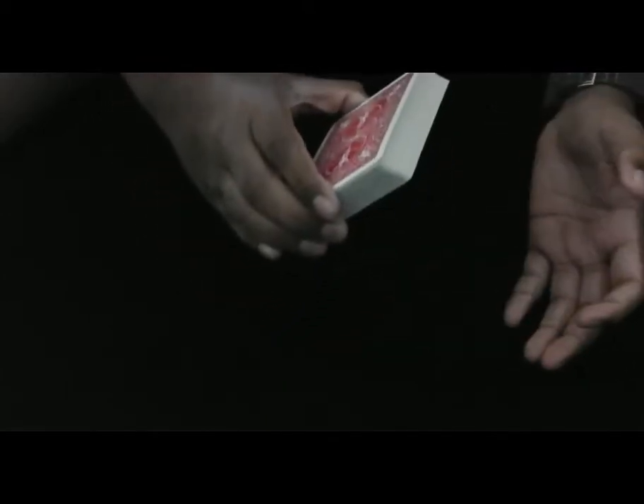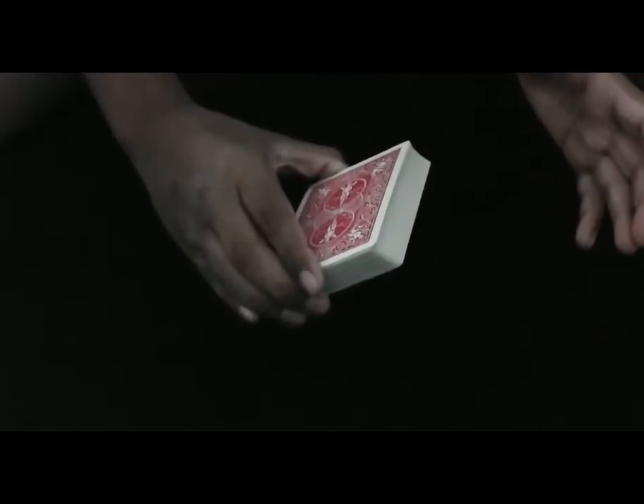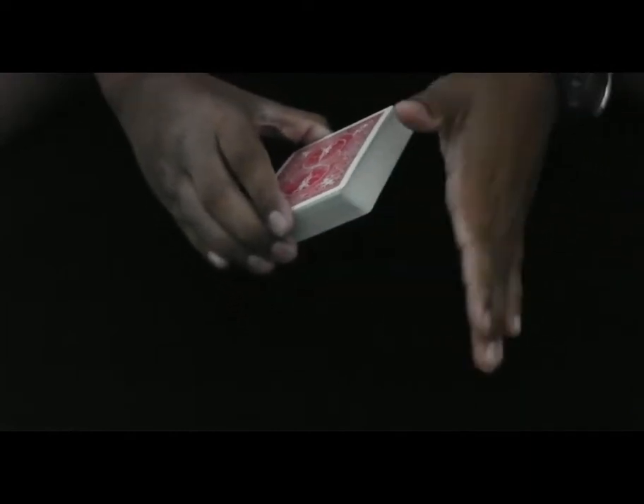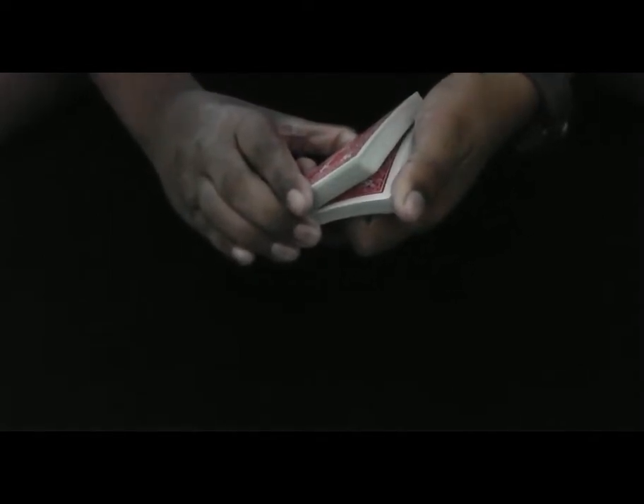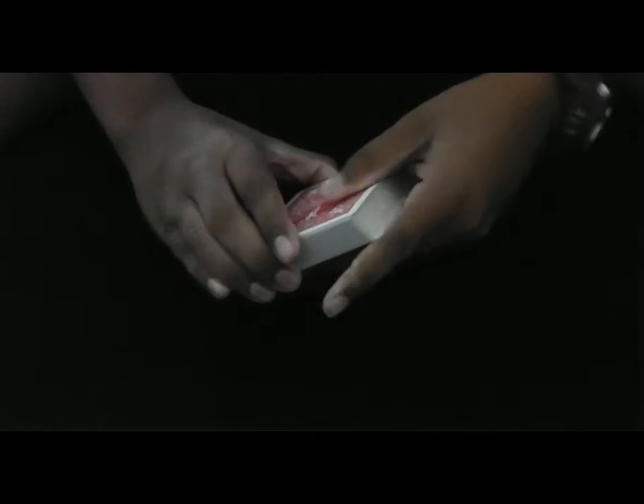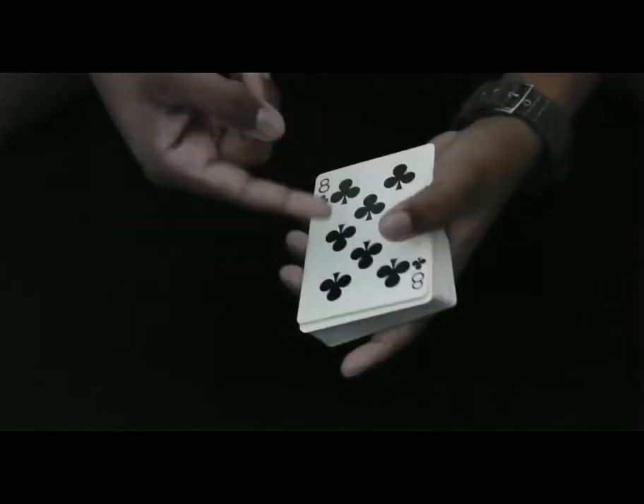You want to tilt the deck on an angle, just like this, as you can see. Now with your left hand, riffle down the cards to wherever they say stop. They can actually say stop wherever, because you're forcing the top card.